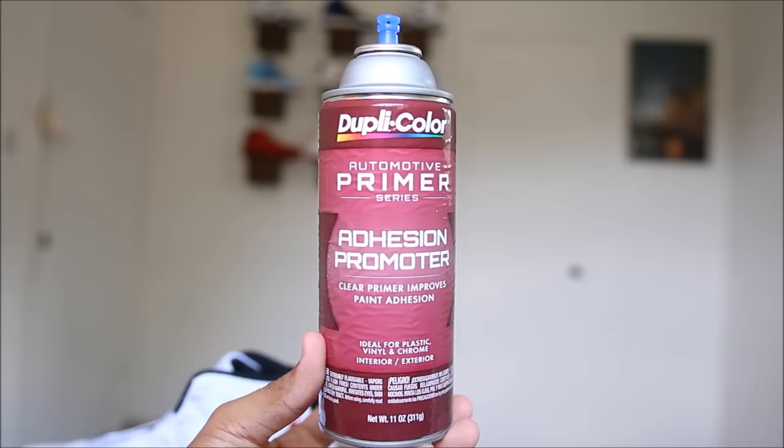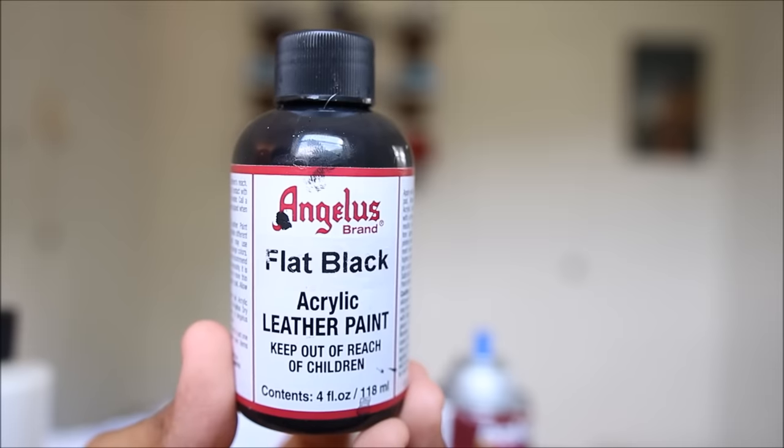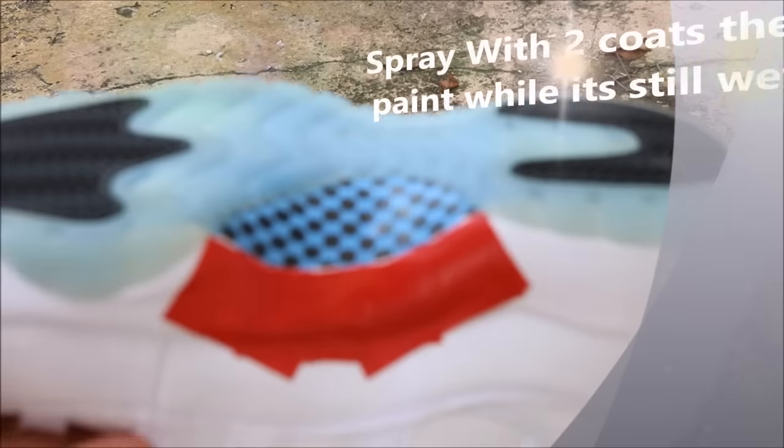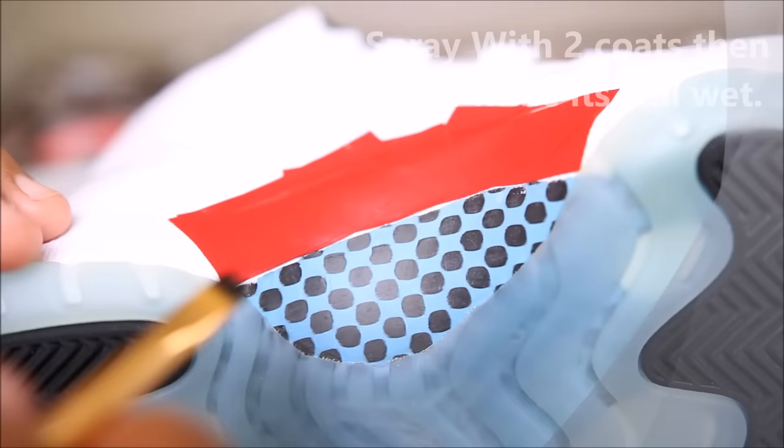The next step is going to be spraying the carbon fiber with Dupli-Color Adhesion Promoter. Then I'll be mixing flat black paint with Createx Colors Adhesion Promoter. Remember that paint does not stick very well to carbon fiber, so both of these products basically help the paint adhere to the surface.